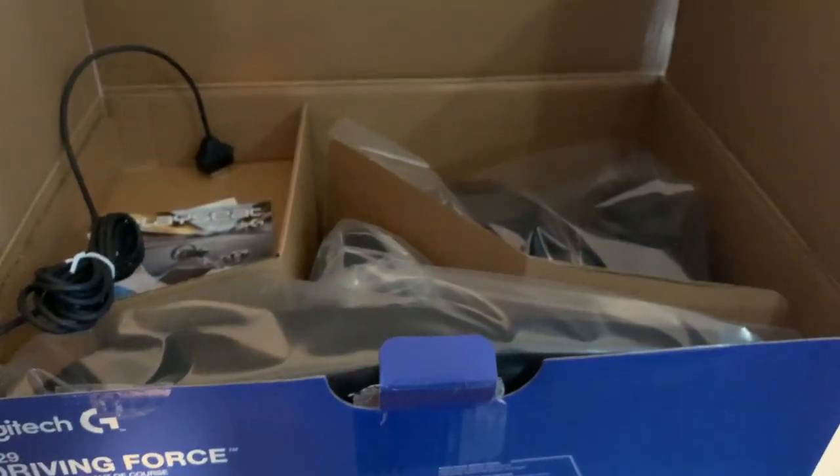So this is what you get when you open it. You get a charging brick, you get an adapter, and the wheel itself is in there. So let me get everything out for you.